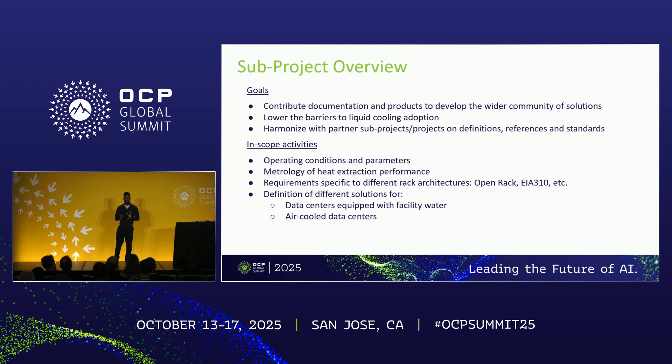We are defining different solutions for door heat exchangers for facilities that are air cooled or liquid cooled, because they are different implementations of the door heat exchanger technology.